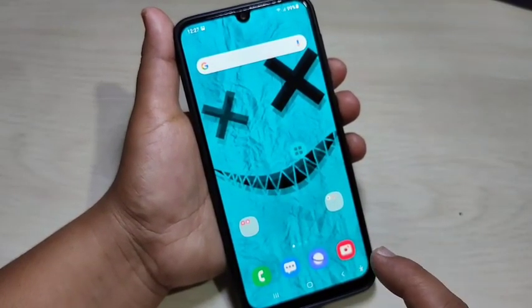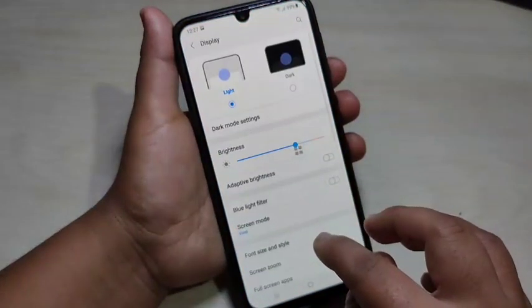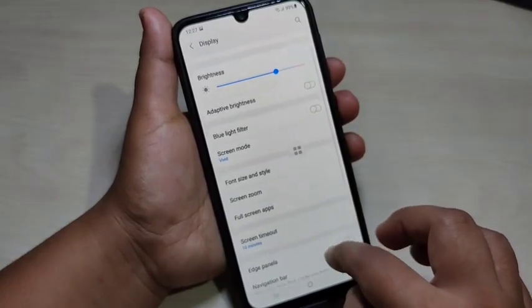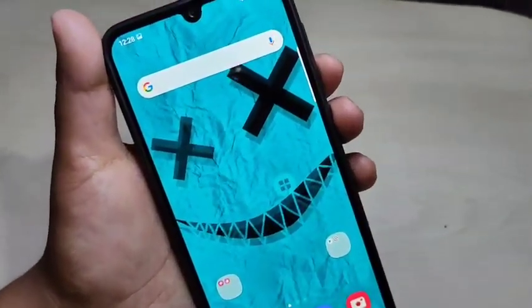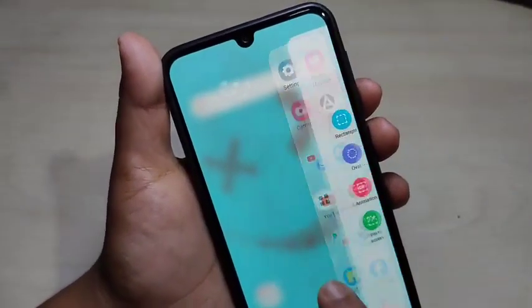The next method shows how to take a partial screenshot on this device. To do this, first we need to enable the edge panel. Go to settings, tap on display, then you can see the option edge panel — turn on this option. You will see a white line appear on the side.